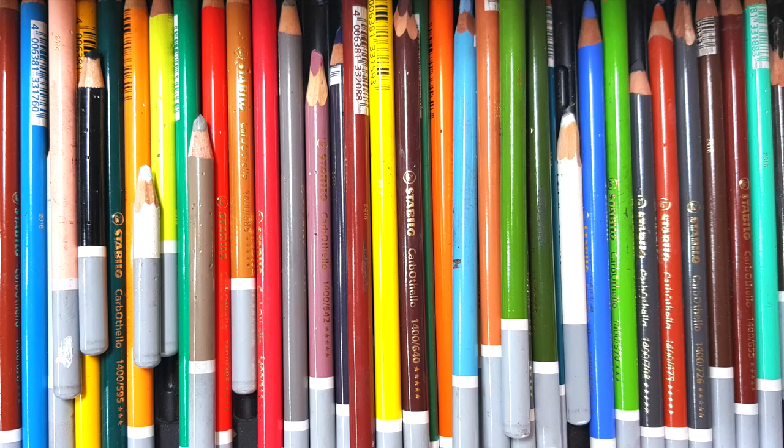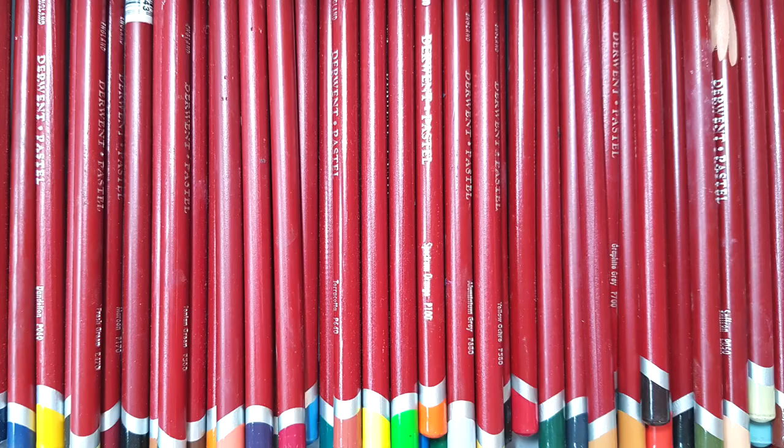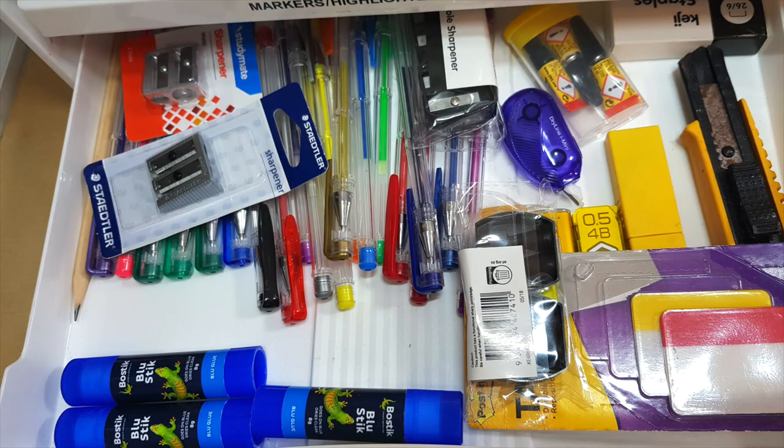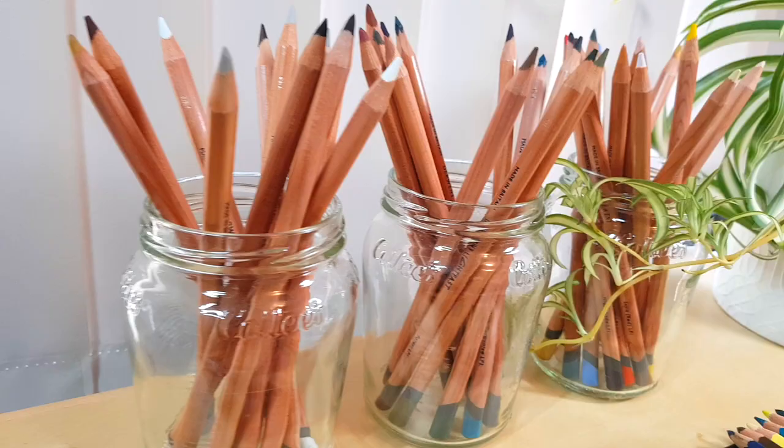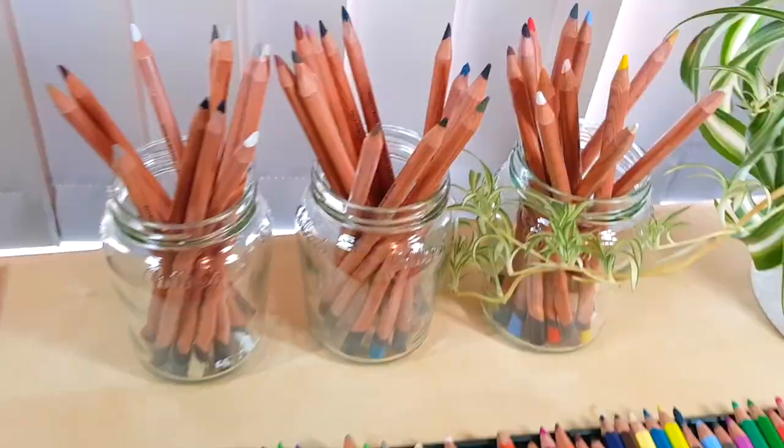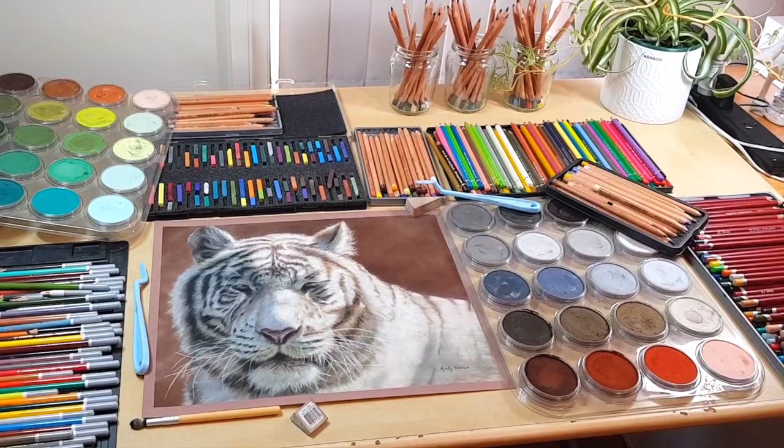I used to keep my pencils in the tin that they came in, which is fine if you only have a small amount of sets because you can lay out your tins on your desk beside your artwork. People have suggested putting my pencils into jars, which sounds great and is aesthetically pleasing, but over the years I've accumulated multiple sets and I'd need at least 50 different jars.